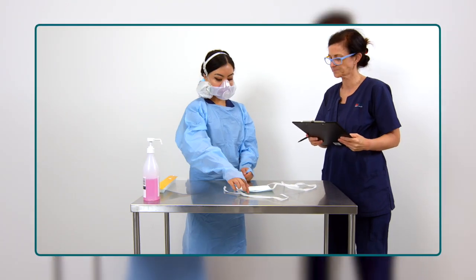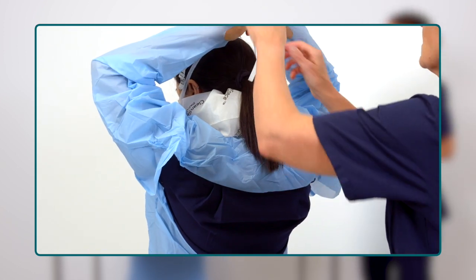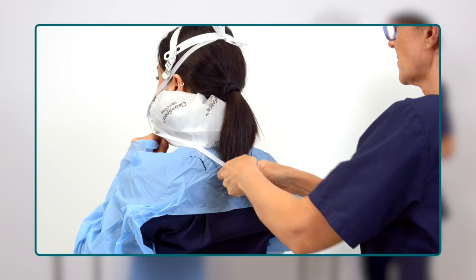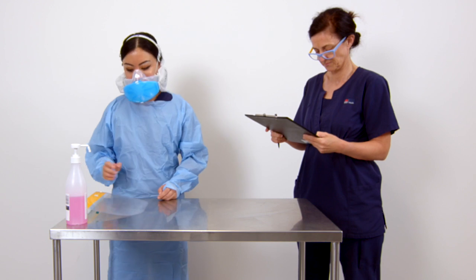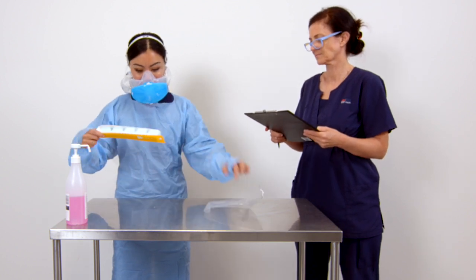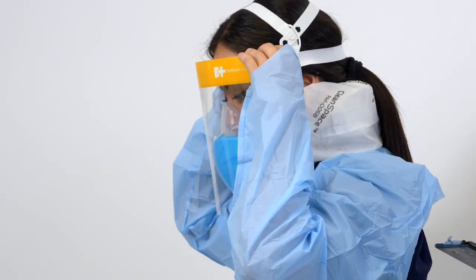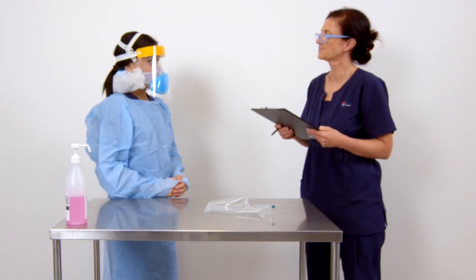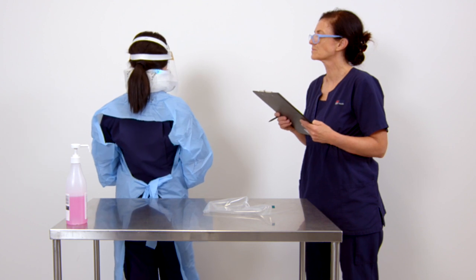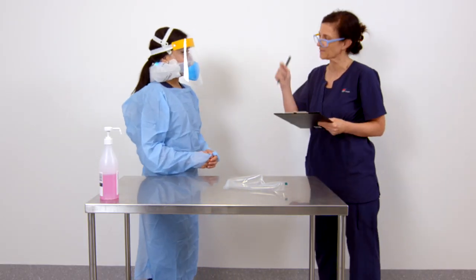If a Steri Plus is not being used, place the surgical mask over the exhalation valve now. Put on your eye protection, either a face shield or safety glasses. Inspect your PPE with the buddy. The buddy should check that the power unit is responding to your breathing and that no alarms are sounding. Now you are ready to enter the patient zone.